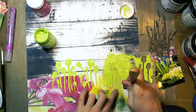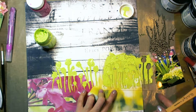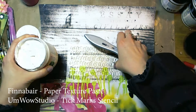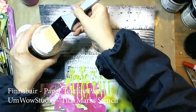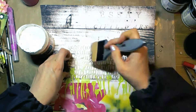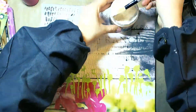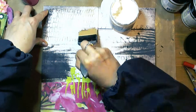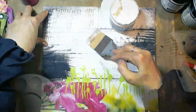The impasto paint is very thick, so it works wonderfully with the stencils. Now I decided to use paper texture paste from Finnabair with the Tick Marks stencil and silicone brush on UmWow Studio. The silicone brush I use is from Finnabair.